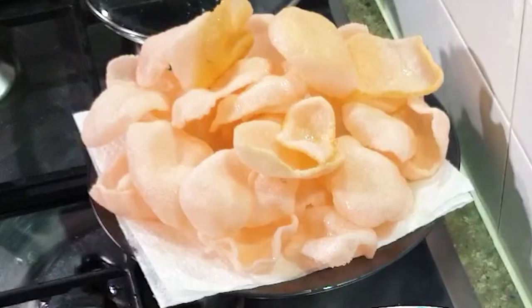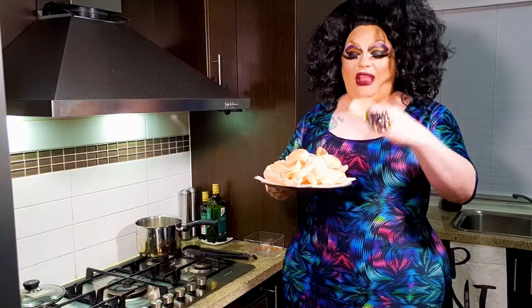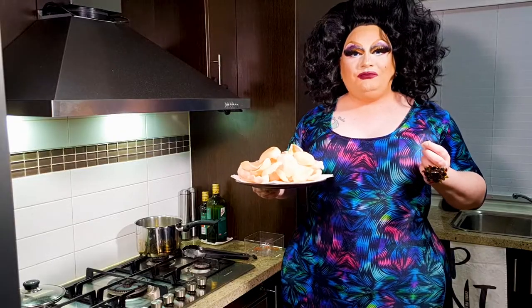And there we are — a beautiful whole plate of prawn crackers made at home. You didn't even need to go to a Chinese to get it. And it's quick, it's simple, and it's delicious. Mmm, delicious!